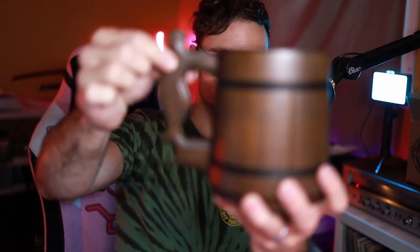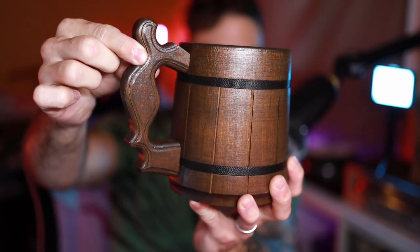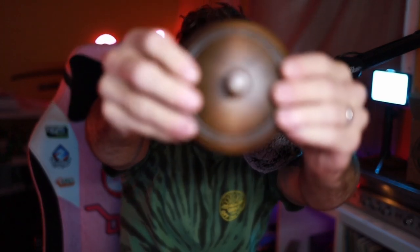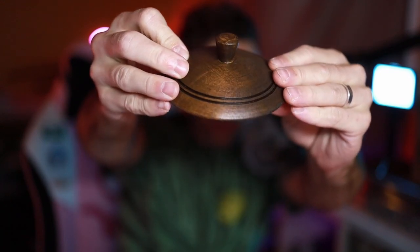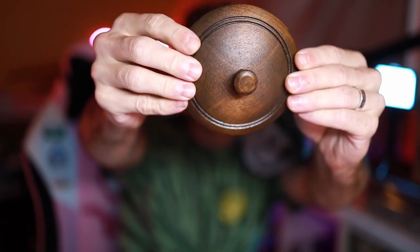One thing I've noticed is that the handle — I'll get some close-up shots — but it kind of looks like it's glued on, and that worries me just a tiny bit. The other thing is on the cap — I don't think it should break, but it also looks like it's glued on. You can kind of see the glue there, so I mean I'm not going to be pulling on this for any reason.